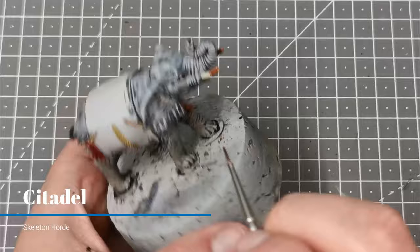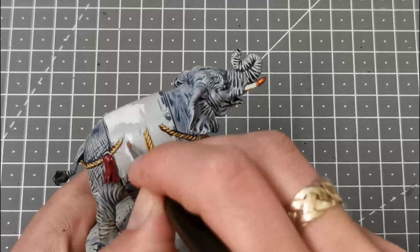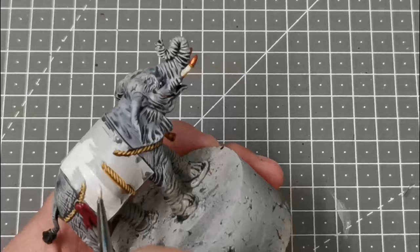I'm using some thinned-down Skeleton Horde — 2-to-1 water — and just painting that over the tusks. That's pretty much everything with the painting on the elephant done, so now we're just moving on to creating the backing for the transfers. I'm using Corax White and painting that everywhere where there's going to be a transfer, on a nice bright but not too bright colour.